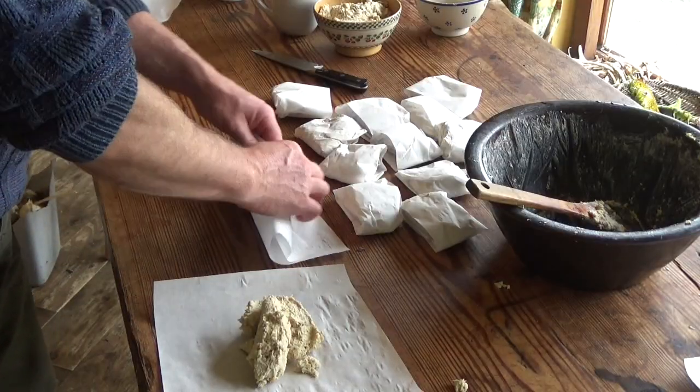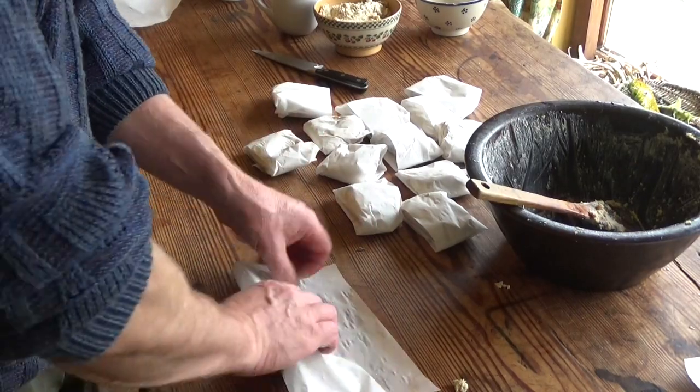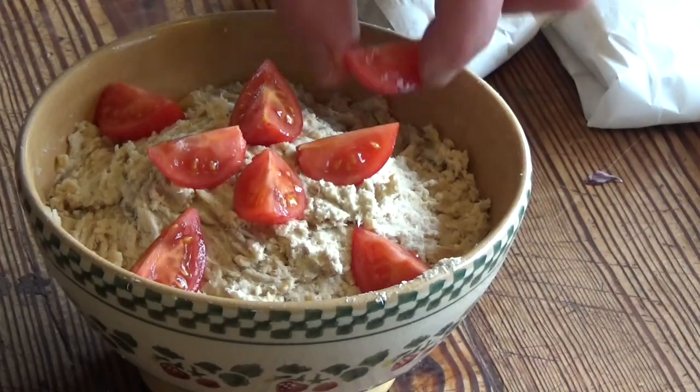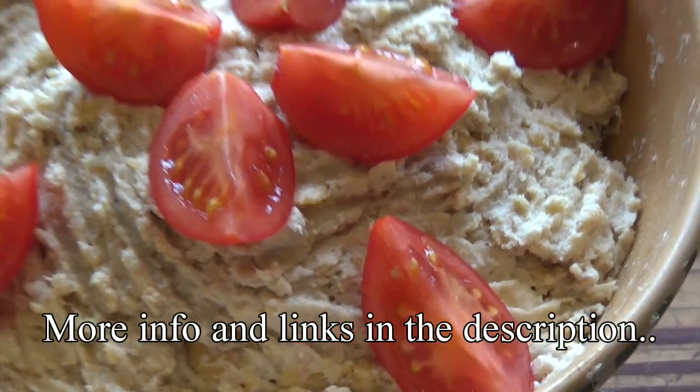Lots of little packets for the freezer, and some for tea.